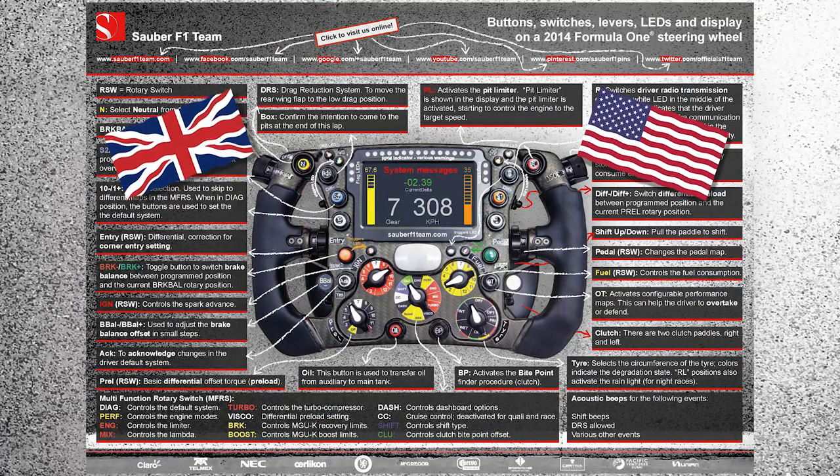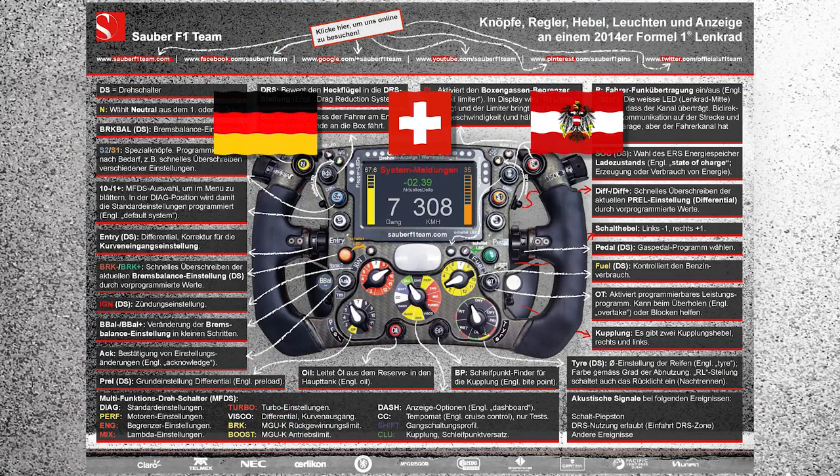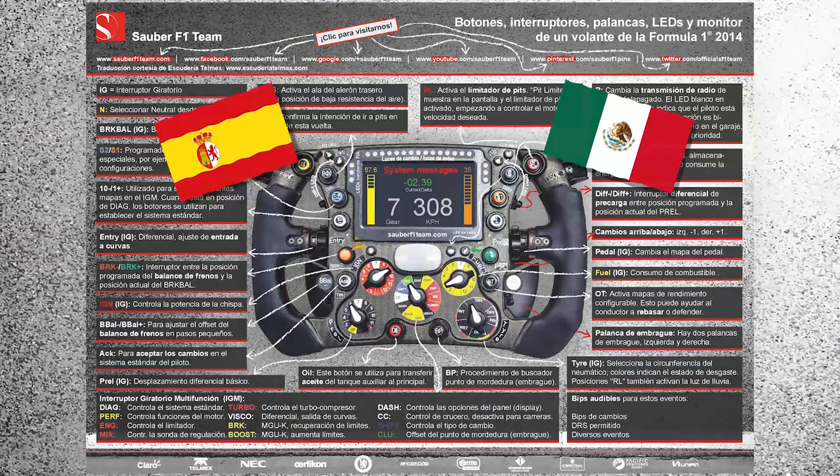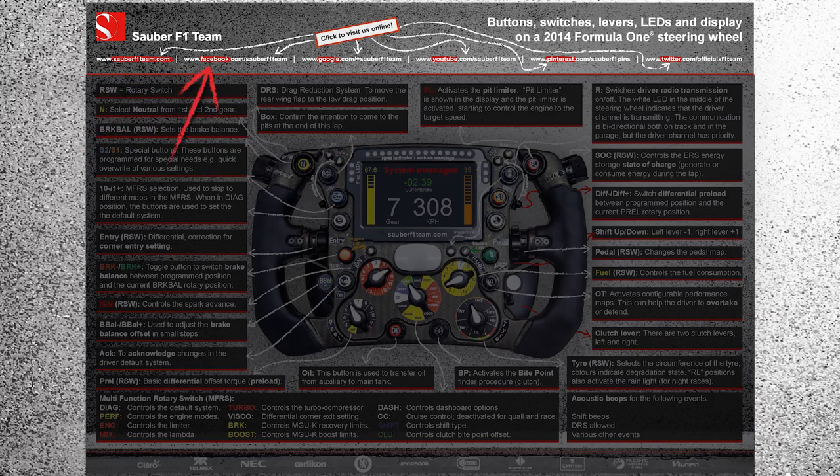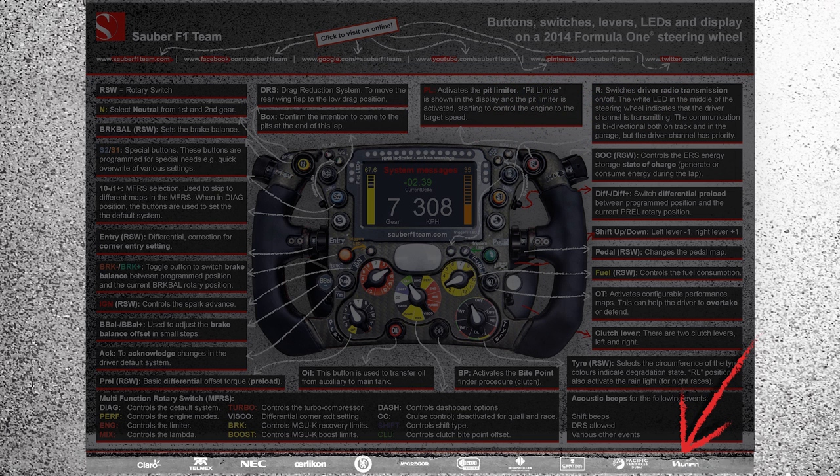The infographic is available in English, German and Spanish. We've provided a PDF file and the resolution is enough to print the infographic in A3 format. The links in the PDF are clickable, so come visit us on our social media channels, or click on the logos at the bottom to find out more about our team partners.